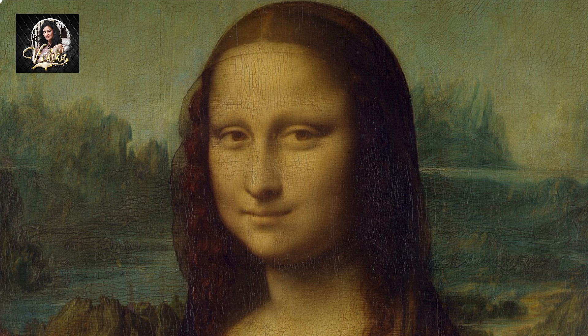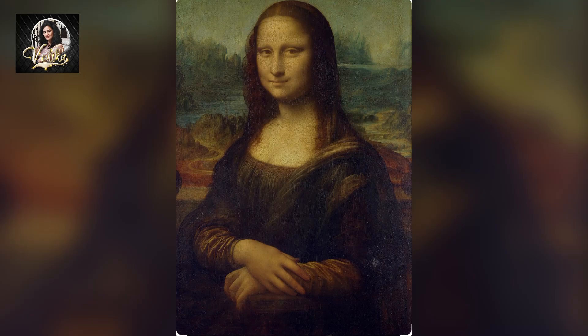The subject is believed to be Lisa del Gioconda and is depicted with her hands gently crossed in her lap. The painting is renowned for its use of the sfumato technique, creating soft transitions between colors, and for the subject's enigmatic smile.